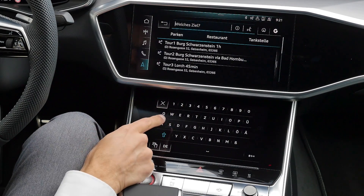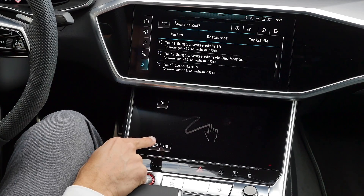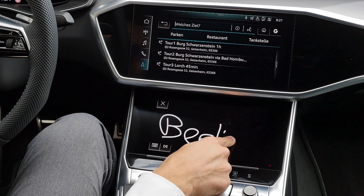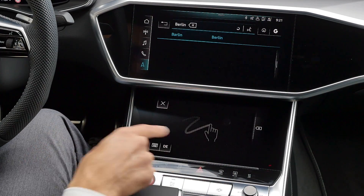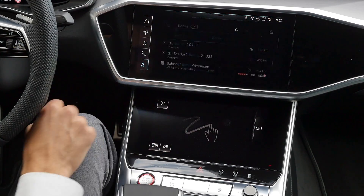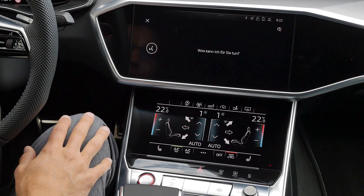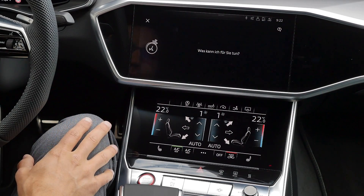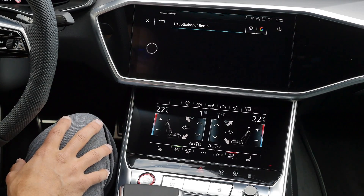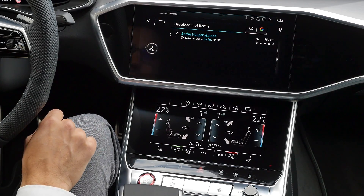In the lower part you can pick your address in different ways — you can type with the keyboard, or use the handwriting function and write, for example, 'Berlin.' You can use single letters or write the whole word. It's also possible to use the voice command: 'I drive to Berlin Hauptbahnhof.' Just had it set to German. There it is — Berlin Central Station. So this worked pretty well.